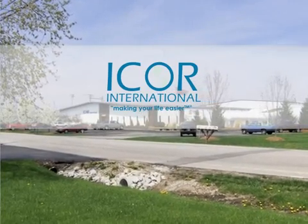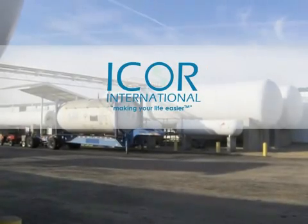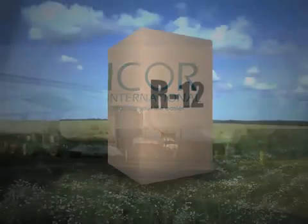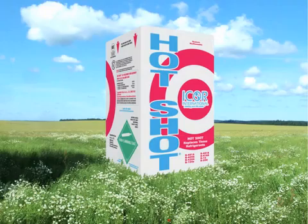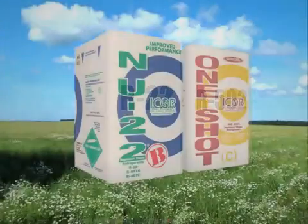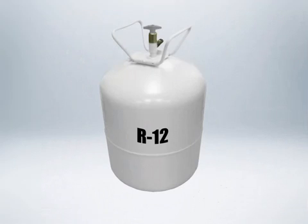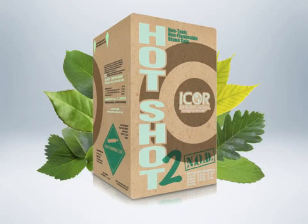I-Corps International is a refrigerant manufacturer located in Indianapolis, Indiana. We've been in business since 1995 and are probably most recognized for our R12 replacement, Hotshot. We also offer safe and reliable HFC replacements for R22 and R502, and we've recently brought to market an HFC ozone-friendly R12 replacement.